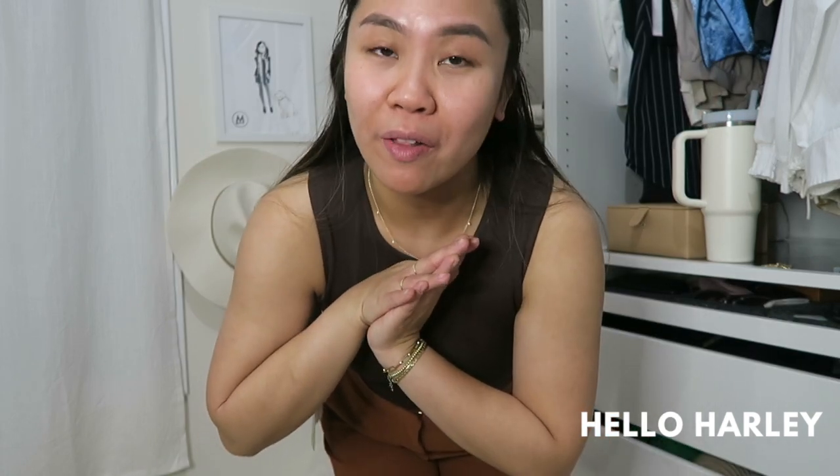Anyways, thank you guys so much for watching. I hope you guys enjoyed. Make sure to follow me on Instagram at underscore helloharley, follow me on TikTok at helloharley, and I'll see you guys in the next one. Bye!